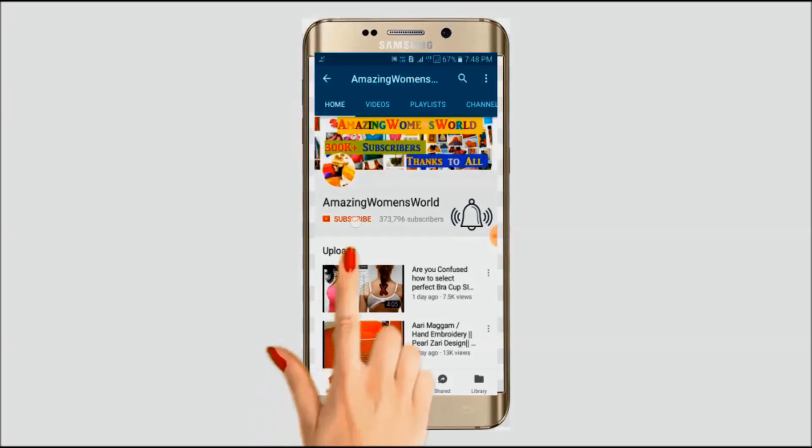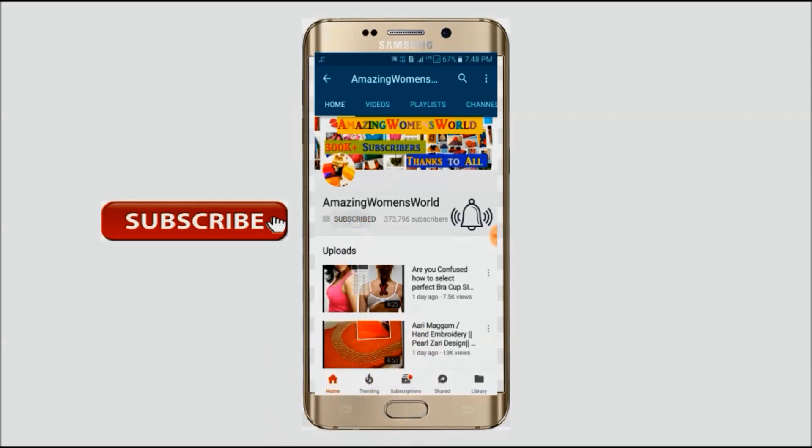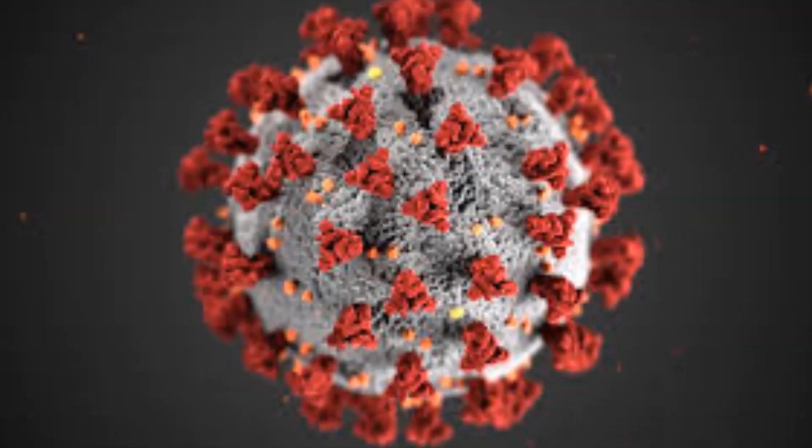Please hit the subscribe button and tap the bell icon for future notifications to watch more videos of latest fashions and trends. Thank you so much for your love.